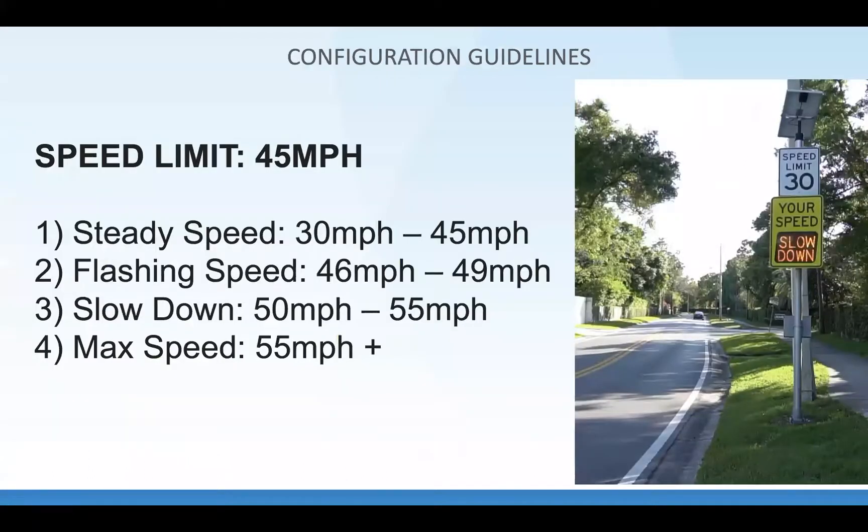Items you're able to configure in these signs: the steady speed — what speed you start showing the driver's speed. If you've got a 45 mph speed limit, generally from about 30 to 45 mph you show their steady speed. Then the flashing speed is when it flashes the driver's speed — for example 46 to 49 mph. The slowdown speed — from 50 to 55 mph — is when it says 'slow down 51,' 'slow down 52,' flashing slow down with the driver's speed.